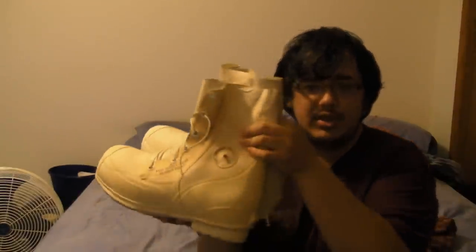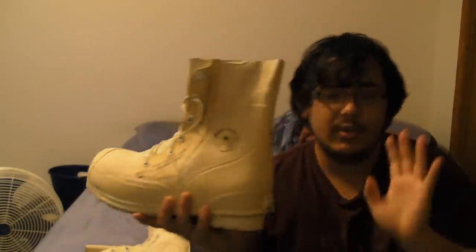What I've got here is a pair of unissued military issue extreme cold weather boots, otherwise known as Mickey boots. What's special about these boots is that they're rated to keep your feet warm in 40 below zero temperatures. These things are huge.